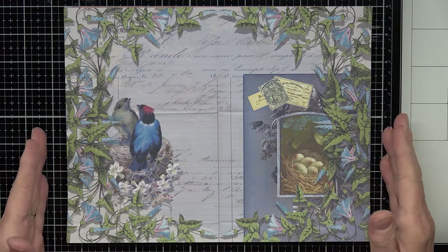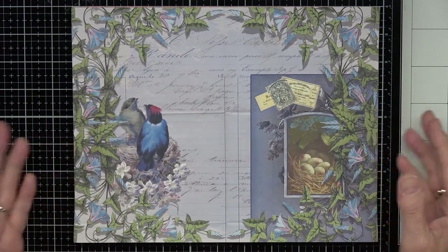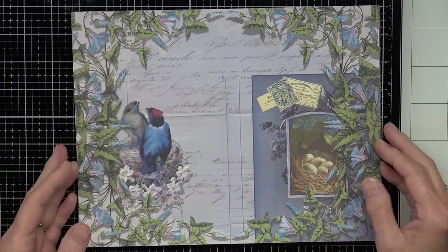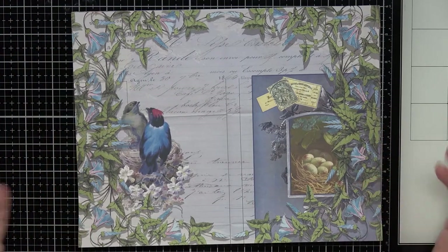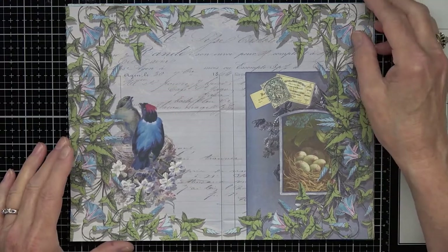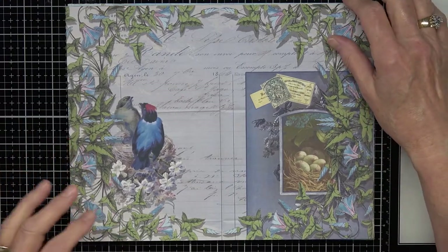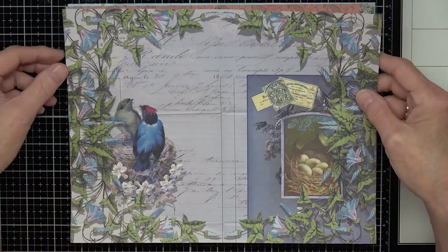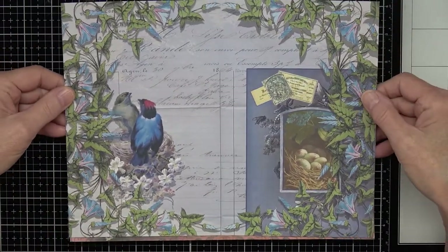The first one I'm going to show you — I can't decide what to call it yet. 'Azure Brocade' is what I have it called right now. Azure is like a blue. It might be called 'Azure Meadows,' I don't really know yet.